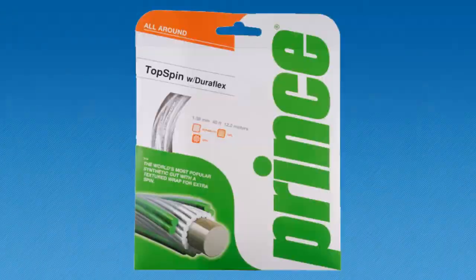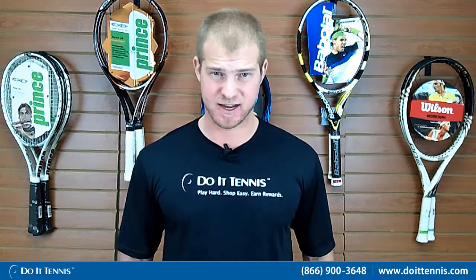This is Andy with Dua Tennis and this is the Prince Top Spin with DuraFlex 15L. This string is very similar to the Top Spin Plus but it's a little bit thicker, so it will give you that extra durability.